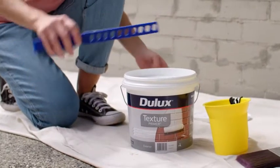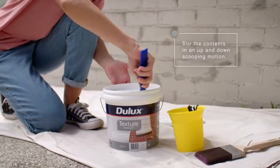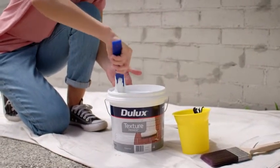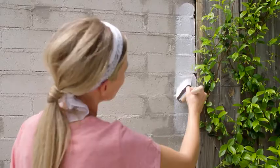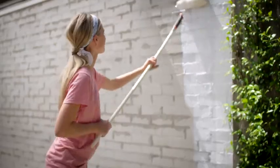Now it's time to prime the surface for a long-lasting texture effect. Make sure to stir the Dualax Texture Primer thoroughly. Apply first with a brush in hard to reach places, then use a roller to fill the remaining area of the wall. Leave at least 4 hours to dry in warmer weather conditions.